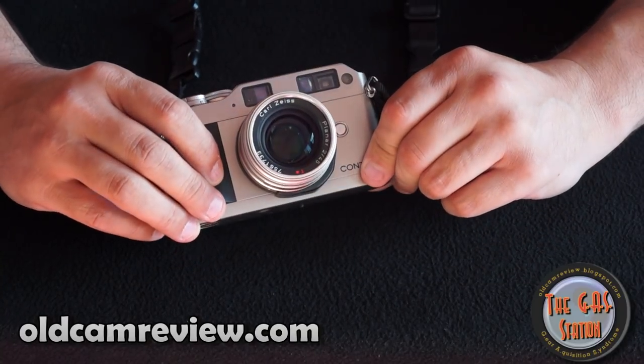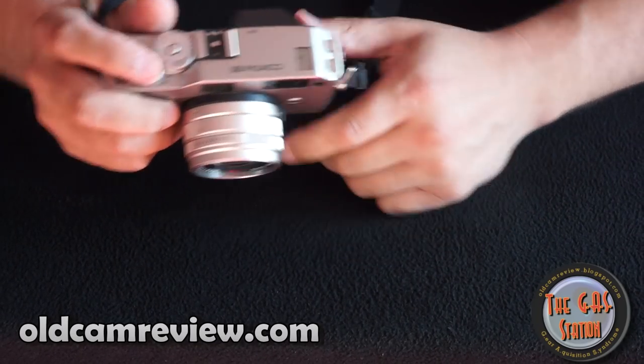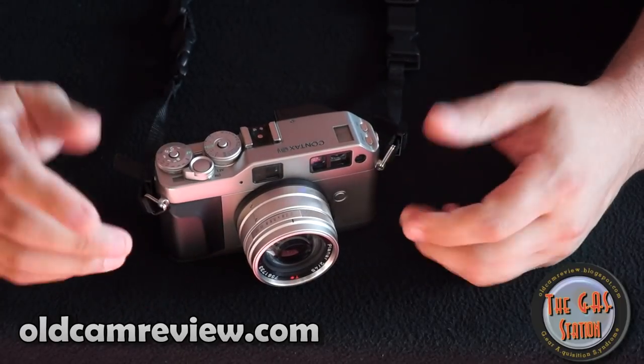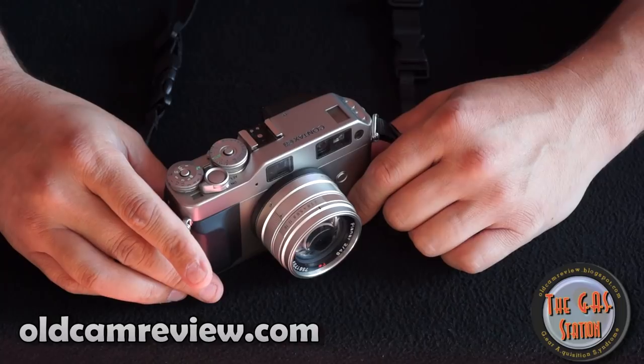I'm kind of excited about this camera — it really is awesome. It feels great in the hand. It's a little bit small for me, tiny bit small, but honestly it's just easy to carry around. It's not a big camera. You can bring this camera anywhere and get spectacular photographs out of it.